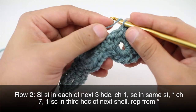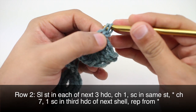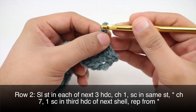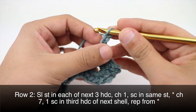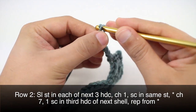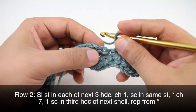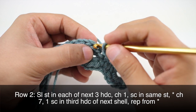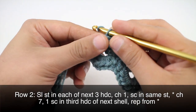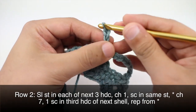Then we're going to chain one and do a single crochet into this same stitch. Now we'll begin our repeat by chaining seven — one, two, three, four, five, six, and seven — and jump over to our next section of half double crochets. Do a single crochet right into the center one, and repeat all the way across until we reach the last stitch in our row.